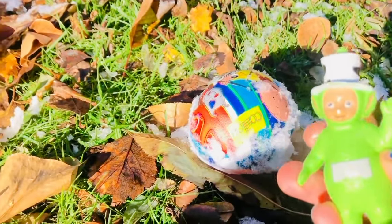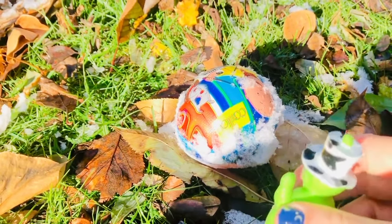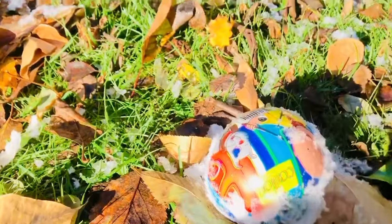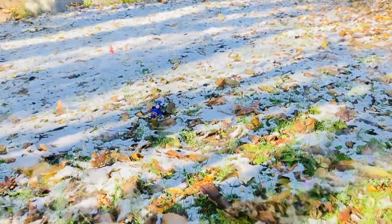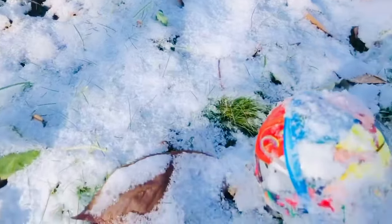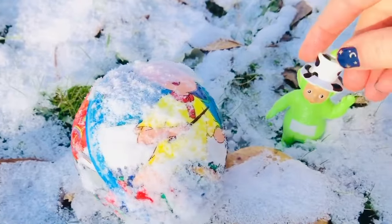And Dipsy is going to be the last one to kick. Dipsy has been practicing soccer skills all summer. Ready? Whoa! There's Tinky Winky, there's Poe, there's Lala — but Dipsy is the winner today! That's because Dipsy has been practicing. Good job!